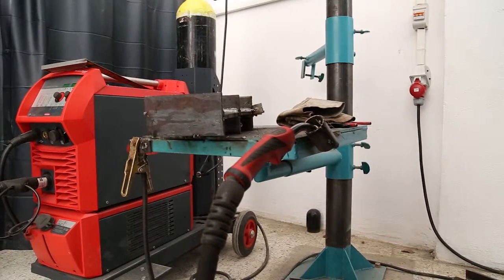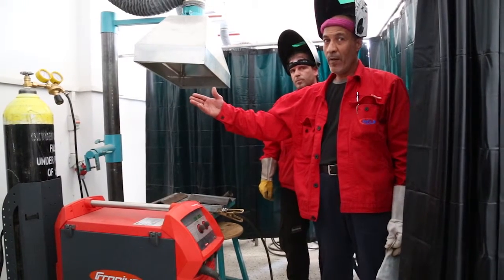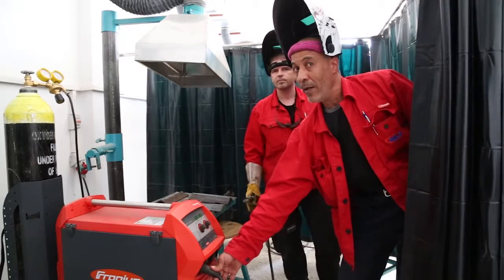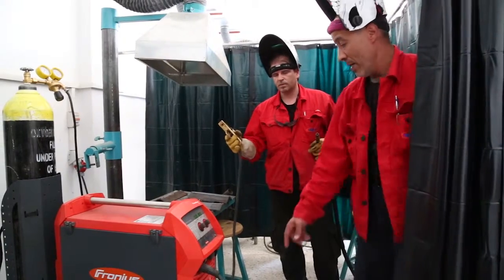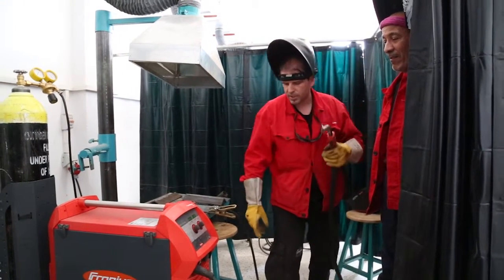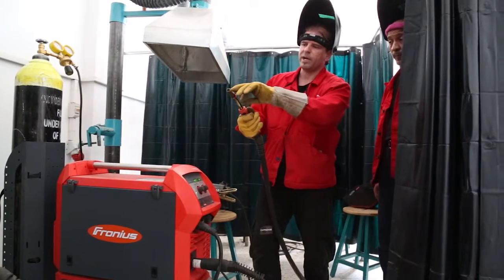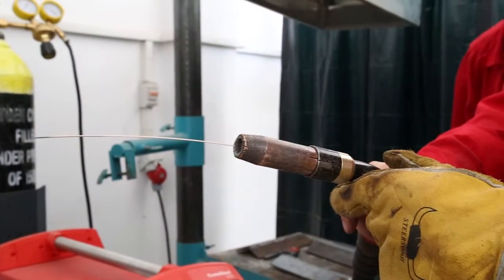The ground cover for MAG welding is connected to the minus pole. The gas flow rate is 0.02, shown on the manometer. When you push the switch, the welding wire comes automatically and the shielding gas comes automatically for this process.